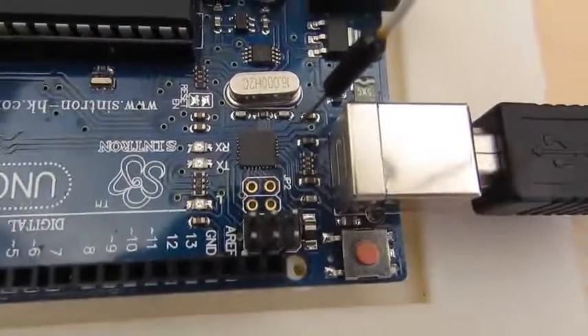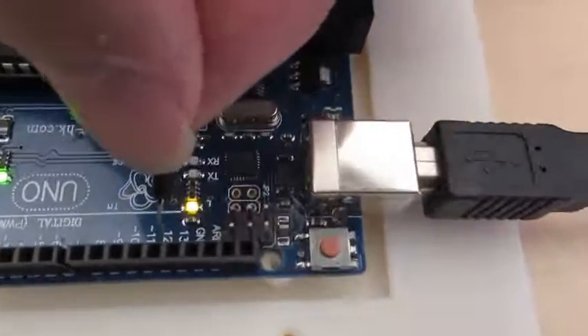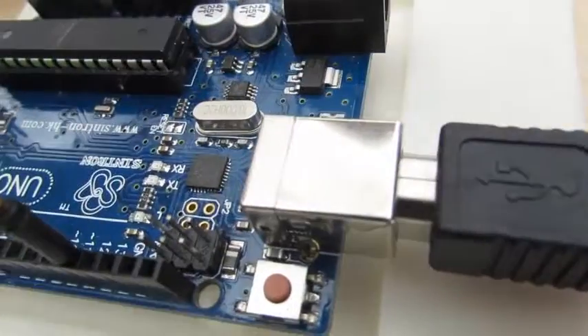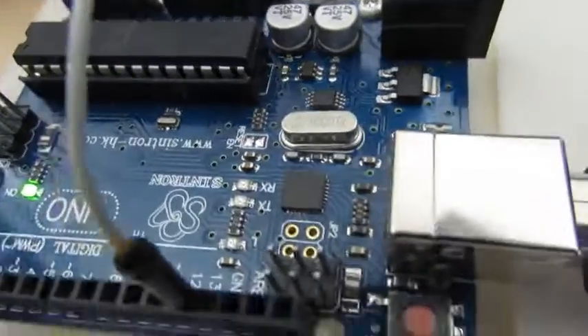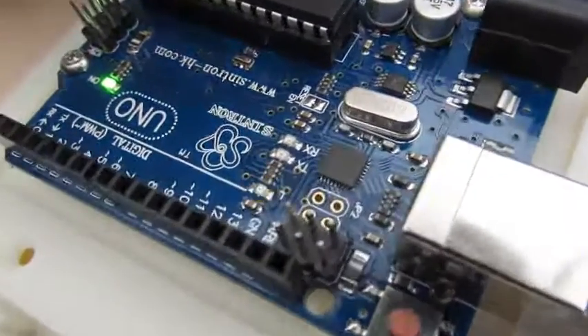Here's a video of the dangerous thing. You can see pin 13 is blinking fine. Now I'm going to attach this to pin 13 — and you can see it dies. Pin 13 stops blinking. I pull it back out and it starts blinking again.